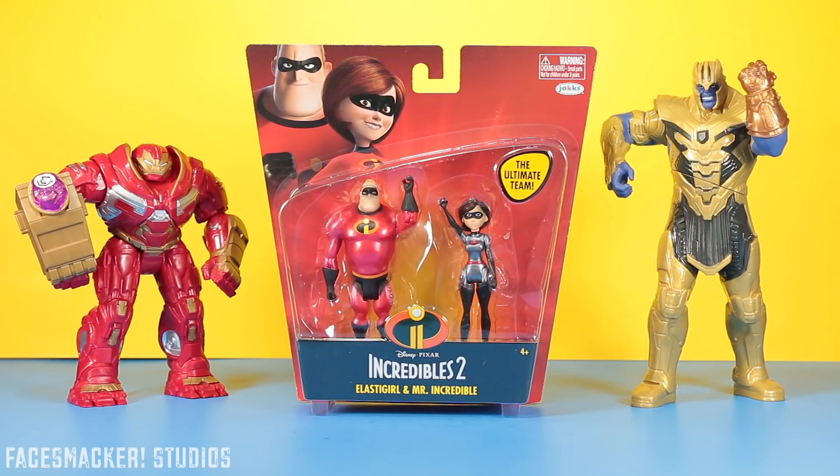What's up guys? I'm actually really looking forward to the Incredibles 2 movie which opens this weekend, and I happen to find these two figures — it's Mr. Incredible and Elastigirl. Elastigirl's in her new suit and they have a cool metallic color unlike the regular version.